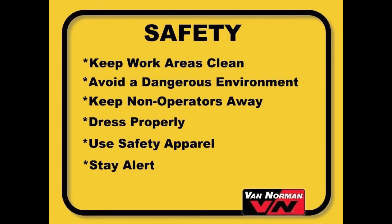Be sure to dress properly. Do not wear loose clothing or hair that can get caught in moving parts. Wear non-skid footwear with metal reinforcement. Use safety glasses. Face or dust masks should also be used when grinding.